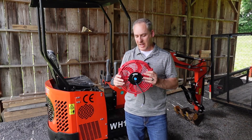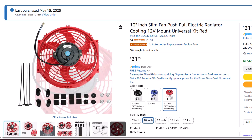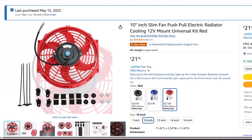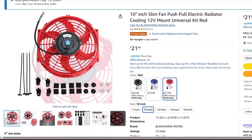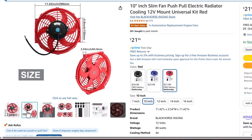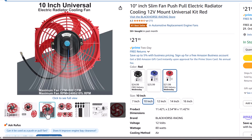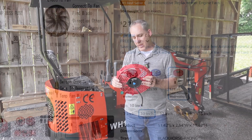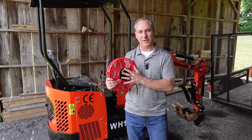A quick mention about this fan — I got it off Amazon and it was a whopping $22 before tax, well worth it in my opinion. It actually moves a lot of air. You can get them in red, black, or blue. Normally I'd probably get a black one, but I got a 10-inch red one — partly because it would show up better in the video and it's three dollars cheaper.